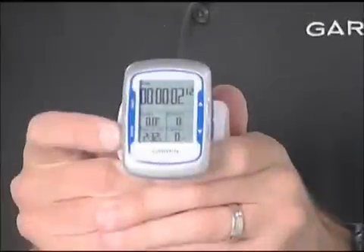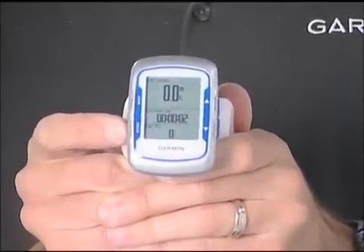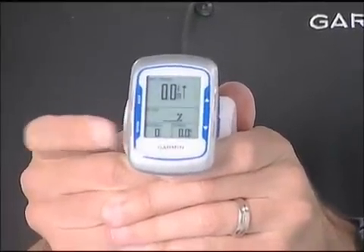And because it's all GPS based, that means you're still getting your speed, your distance, your elevation, altitude, your cadence, your heart rate, and it's compatible with ANT+ power meters. So you really do get all of the data that you want on one device.